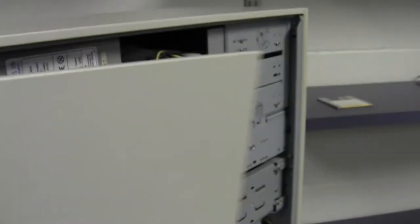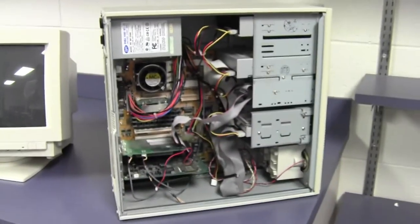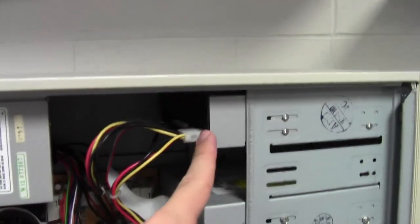With this type of tower computer, you have screws on the back. I've already taken the screws out, and then you can pull off the side of the computer and look inside. That's pretty convenient and speedy. Let's take a look at the inside of this computer.